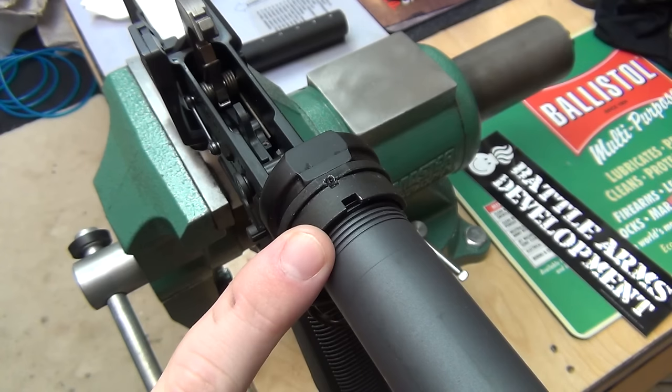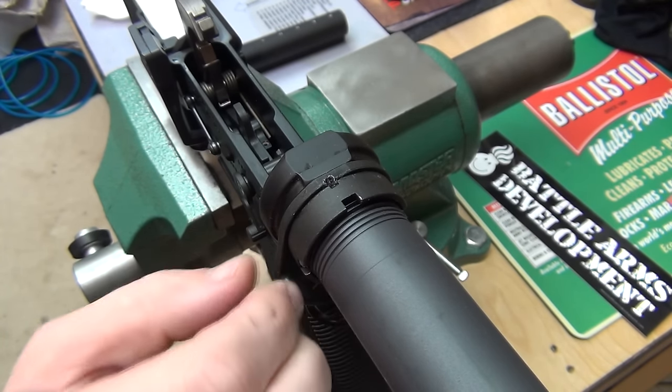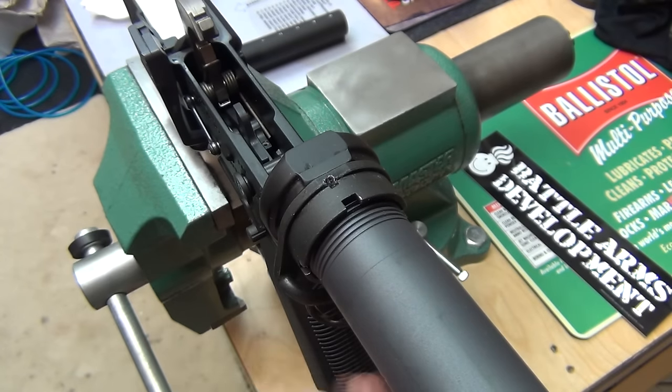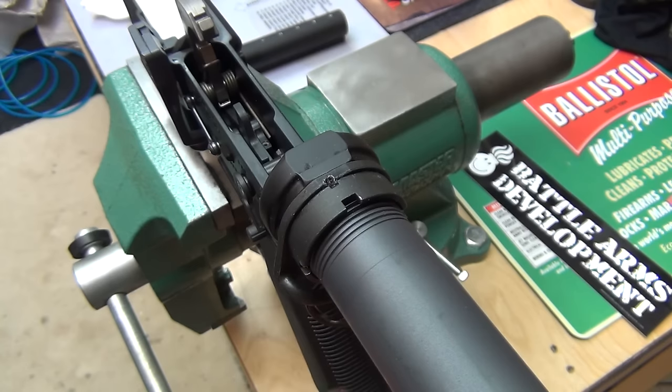If you think about it, if this backs out, your retaining plate will move back, then your spring and detent will move back, and then your buffer will not function. Basically, your AR-15 becomes 100% useless if this castle nut backs out.